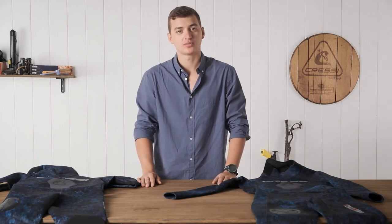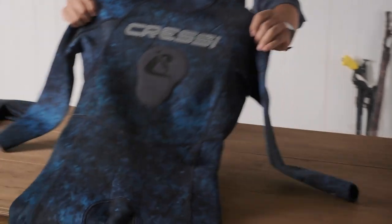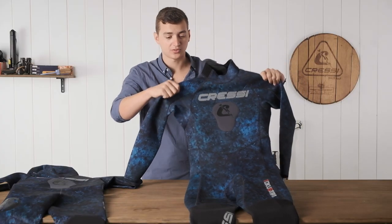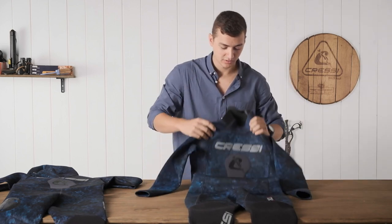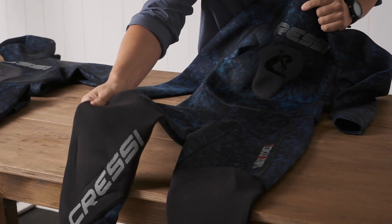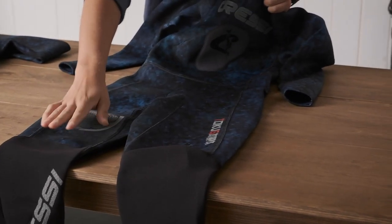Hi, today I'm gonna present to you the Tokugawa line of wetsuits. First one I will present is gonna be the one-piece Tokugawa three millimeter wetsuit featuring a chest loading pad and non-slip knee pads. These are great for on the boat or when diving around rocks, not tearing up your knees.